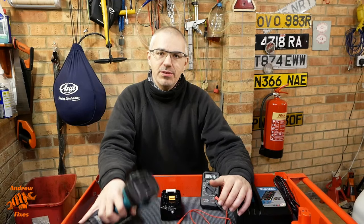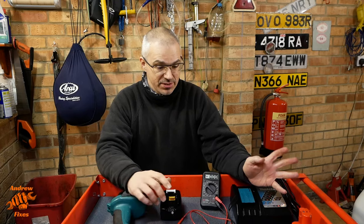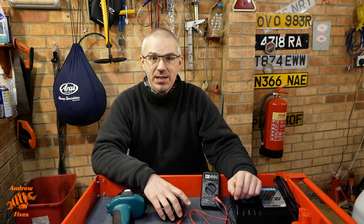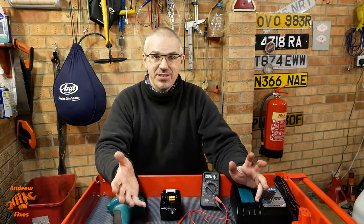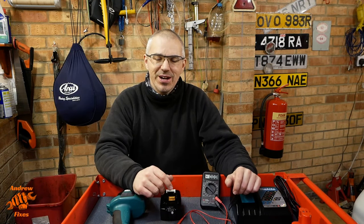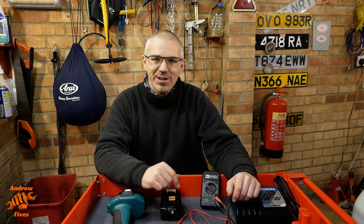I hope that was useful for you. If you've got one of these old Makita tools and you're wanting to do something about the woeful battery life, please give it a thumbs up if you liked the video and consider subscribing to the channel if you haven't already. Thanks for joining me and I look forward to seeing you again for the next one. Bye for now.